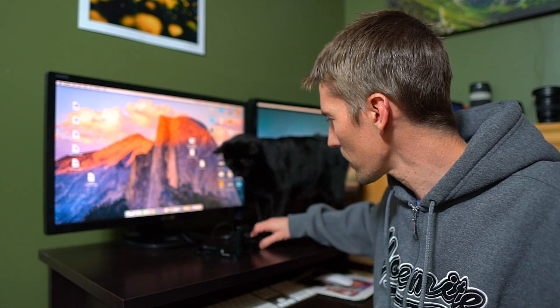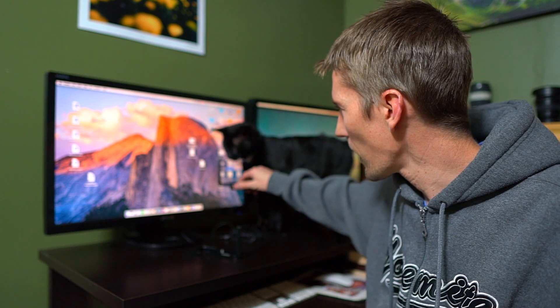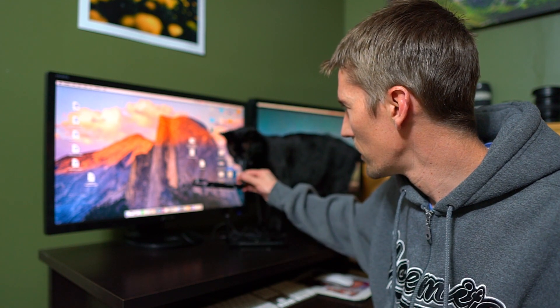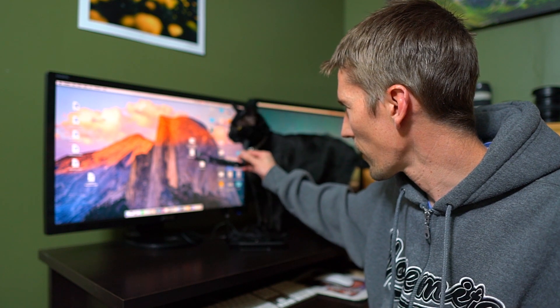Hey Ponce, you come in and join me tonight, bud. We're going to review some gear. What do you think of that one? You like it? How about this one? No? Not that one so much? Let's see what the cat says.